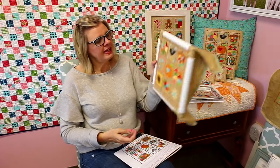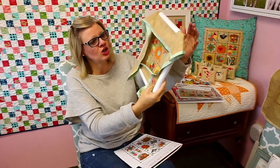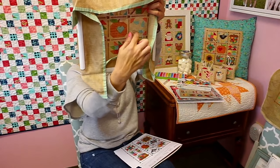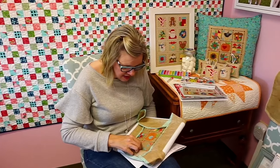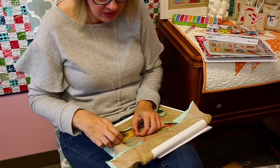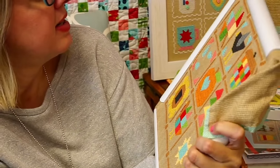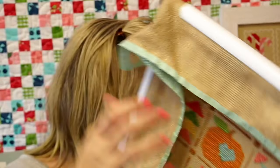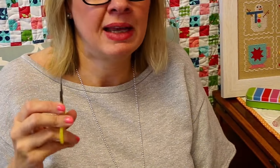It goes pretty fast — I did these two while just sitting here talking to you. You'll see that in each of these I'm starting and stopping and not carrying my thread over. I do like my backs to be really clean, but it really doesn't matter — you should do whatever works for you, because nobody's going to see the back but you. So I just carry the thread under. I like to use these little omni grid scissors — I literally own about 20 of them. They go in every little bag because I have lots of cross stitch going on.